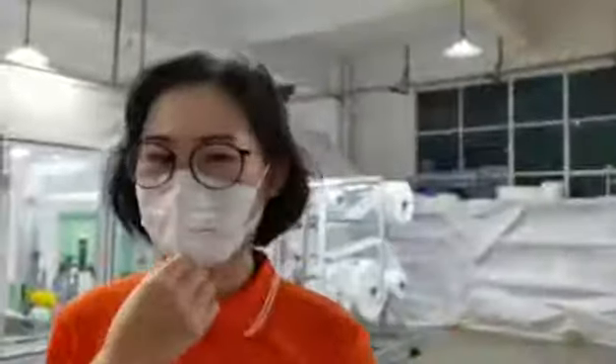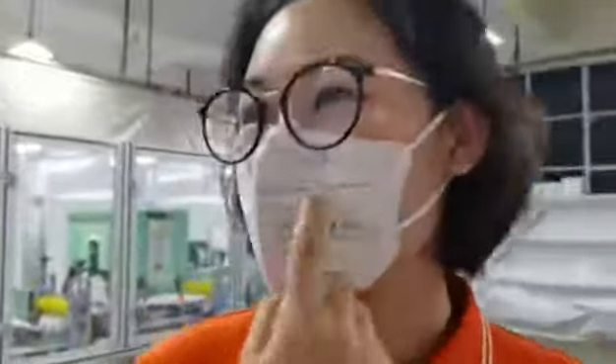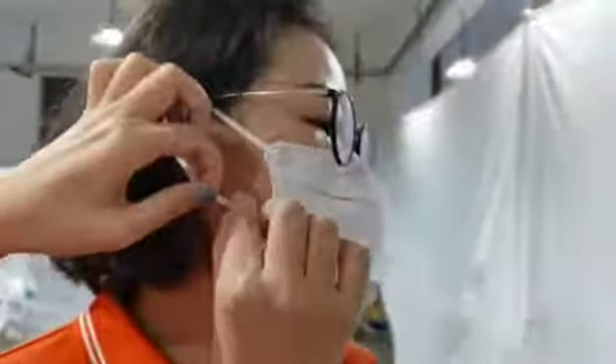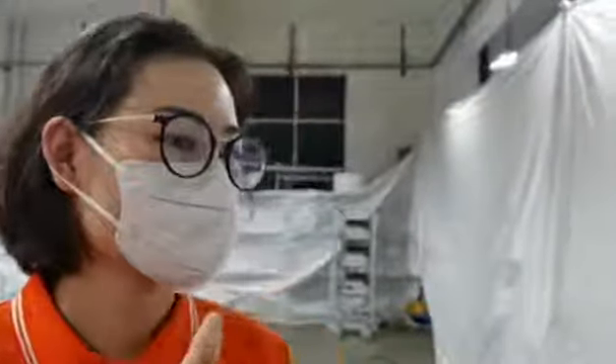And here is another design. As you can see from this mask, here is the customization from our customer. And this ear cord is the wide one. The welding dot is bigger — it's a rectangle. We can change to other designs.